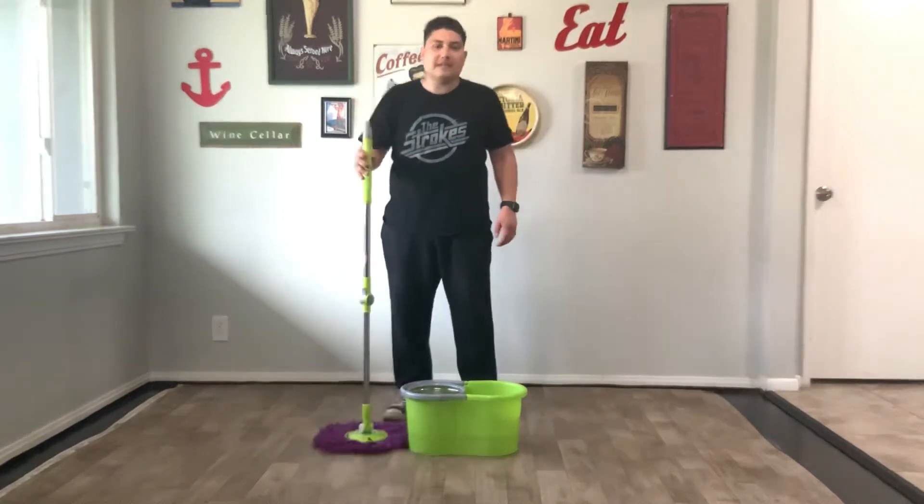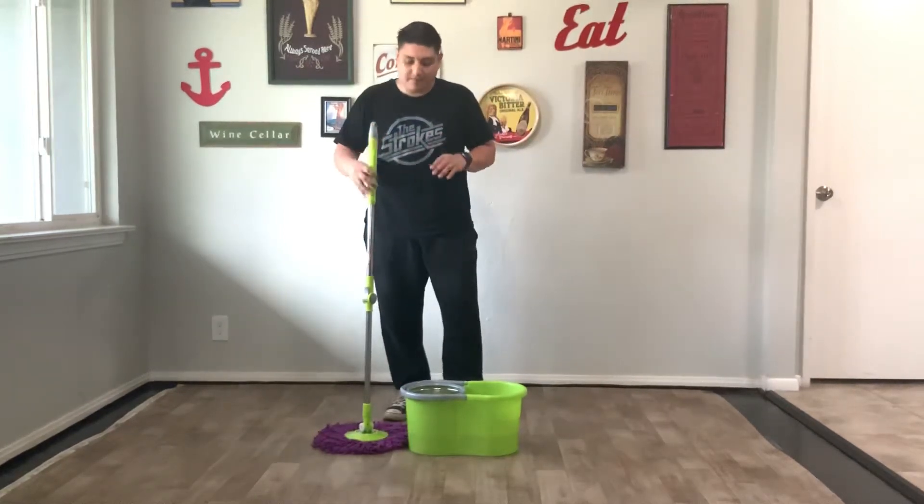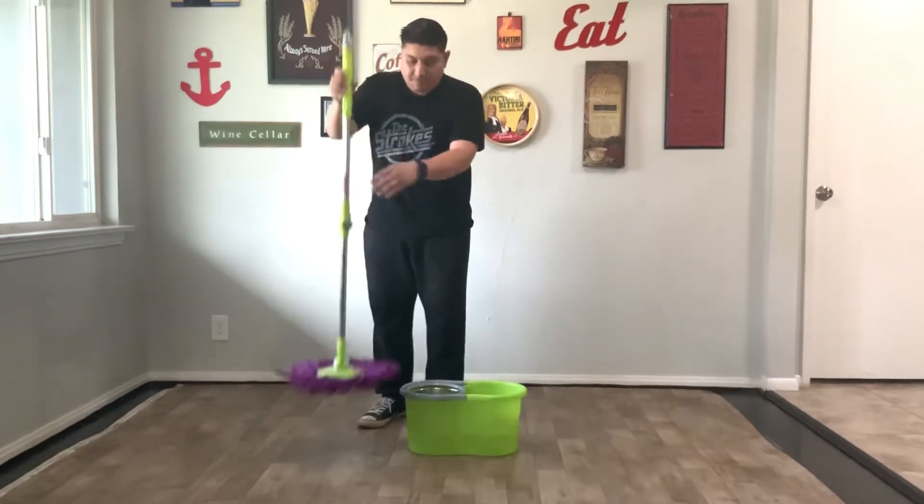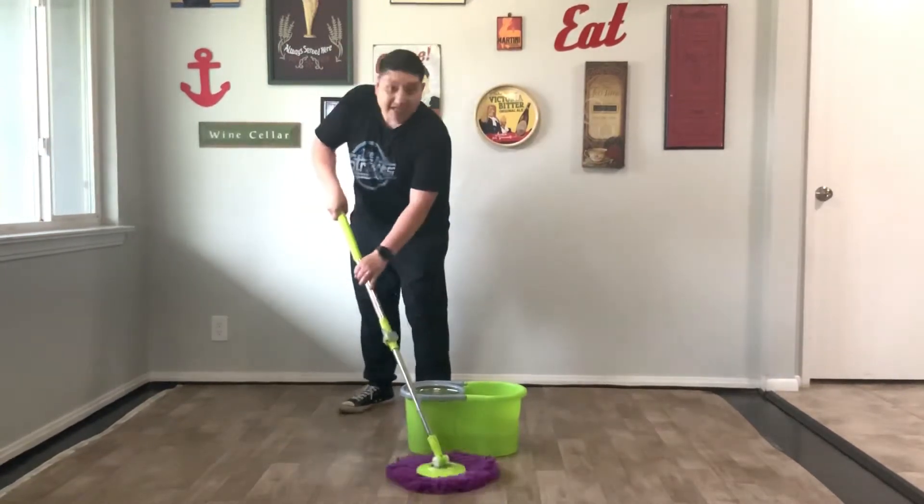Hello guys, my name is Jose with SpinRite Mops and today I'm going to show you how to use the SpinRite Mops. So you guys see this clip right here — make sure that it's closed, make sure that it's up, only when you're going to use it to actually clean.